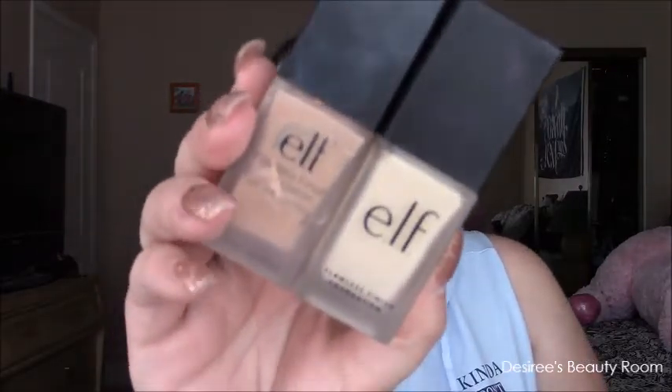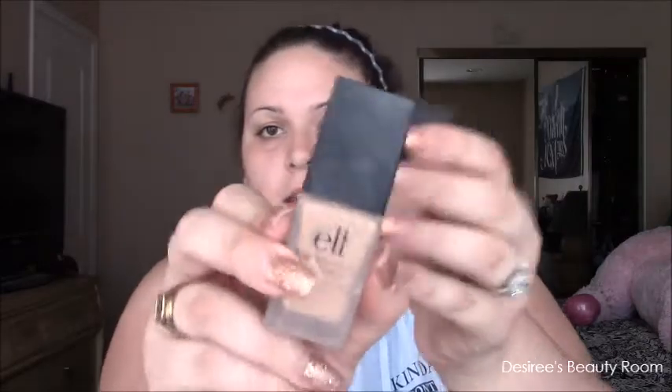It's a round blending brush. We're going to go in with the foundation — make sure you shake it before you use it. The packaging is almost the same but with some extra wording, actually it is different packaging. This is the difference, and the top is also different too. This one is in porcelain, which is way too dark, and this one is in light ivory.